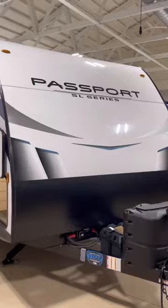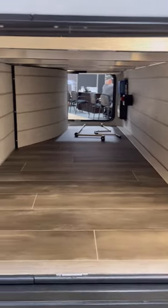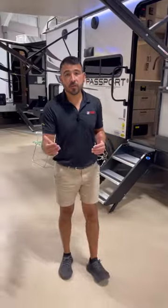This fiberglass 189 RV is a great floor plan to take anywhere to go camping. It's lightweight, easy to pull, and with a 400 watt solar system you can camp anywhere in the United States or even into Canada. You can pull over and basically use everything in this RV except for the air conditioning.